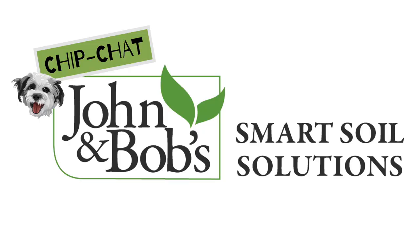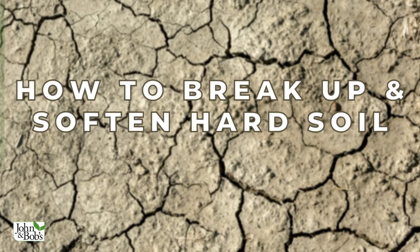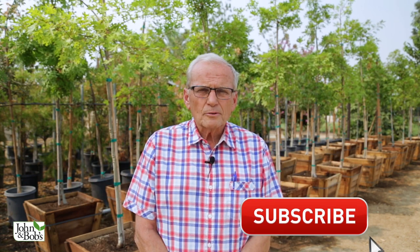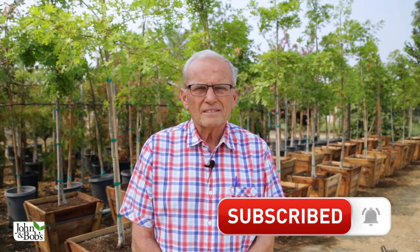We're here in Las Vegas, and we thought that would be appropriate because we're going to teach you all about how to deal with hard and clay soil. That's one of the most common inquiries I get about that topic. While we're using Las Vegas as an example, these tips apply all over the country — all over the world, actually. Hard and clay soil can be addressed in some universal ways that we're going to describe today.